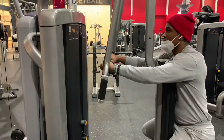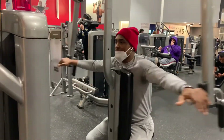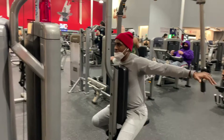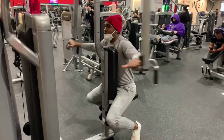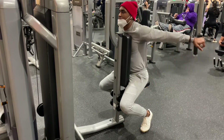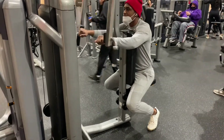We're doing five sets of 15. This is rear back fly — rear back fly machine. Five sets of 15. Keep it controlled, don't let your arms get all wobbly. It's hard. I've never done this machine in my life, but it's pretty cool.